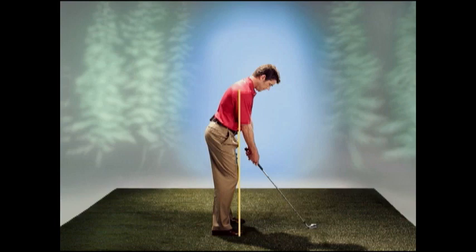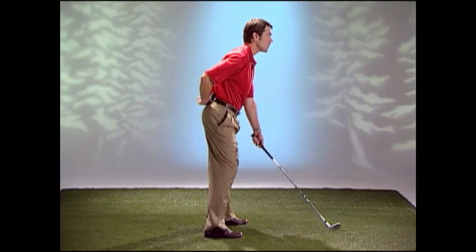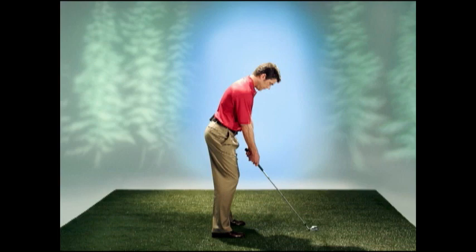A great visual to ensure that our center of gravity is low enough — right in our midsection, our core, where all our speed, rotary motion, balance, and resistance comes from — is that we have our tailbone up and out and our belt buckle is angled to the ball.